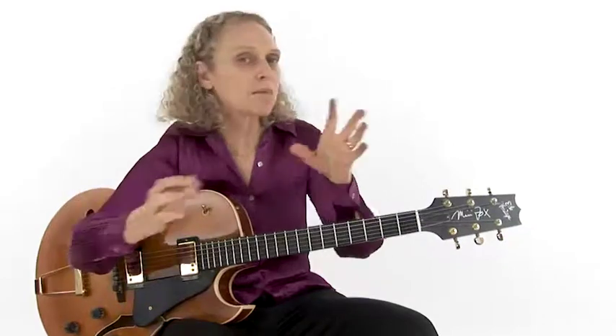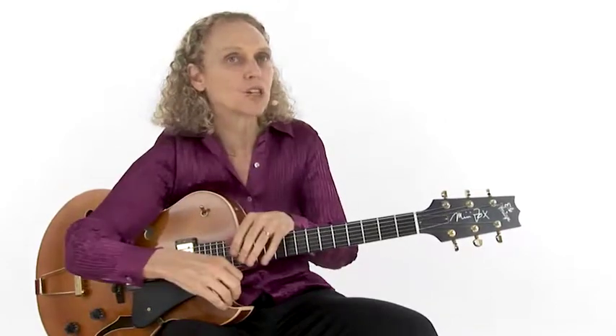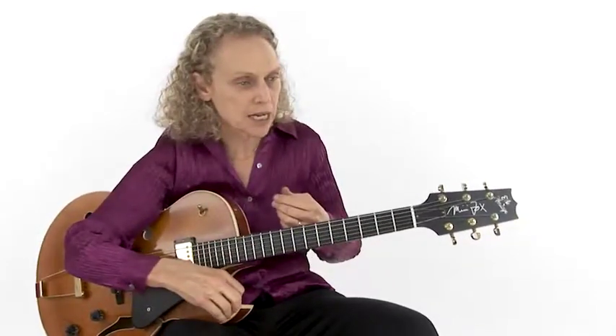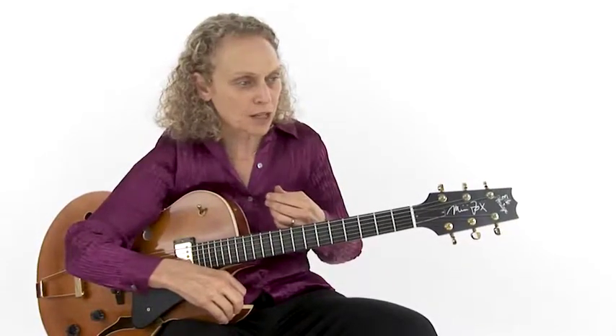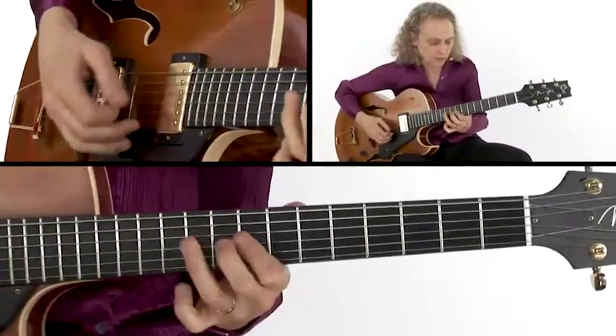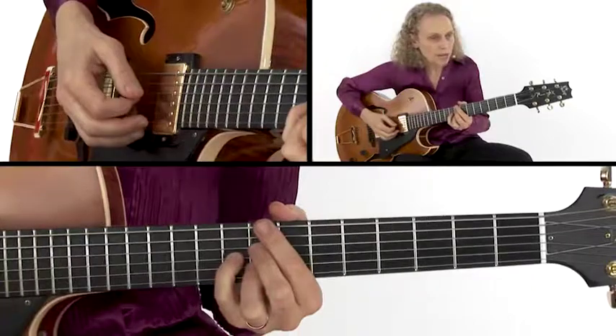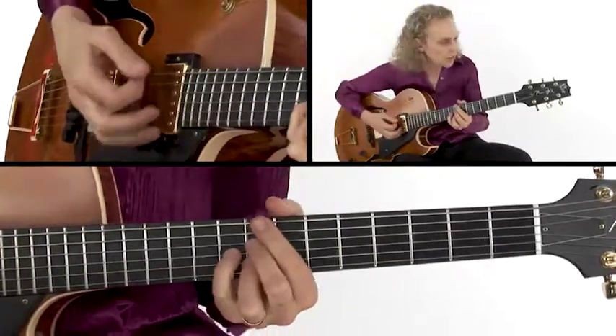That is something that we can approximate on the guitar, and it's a very, very cool sound. For example, let's say I was playing a blues in C.